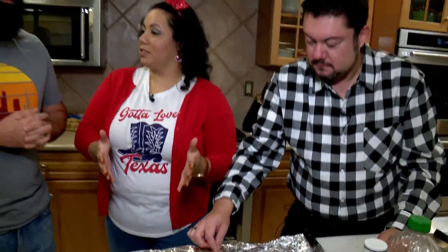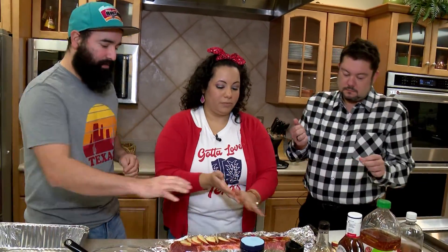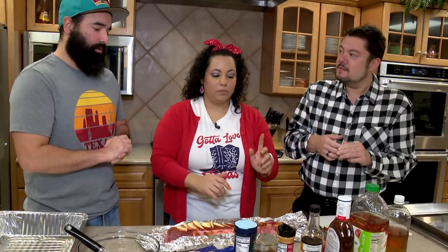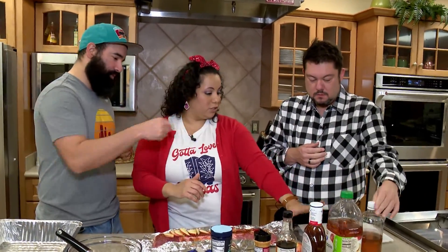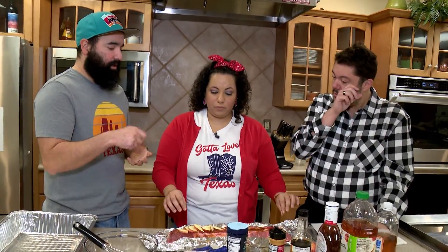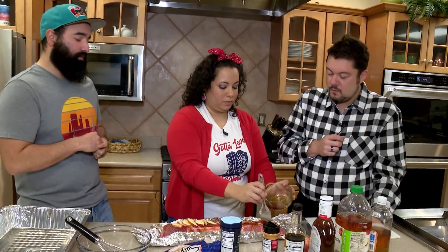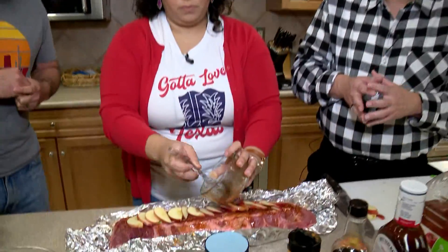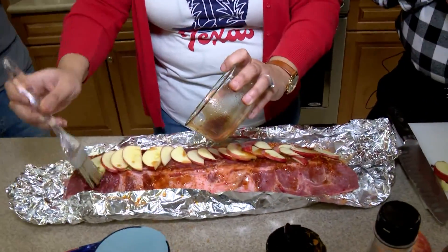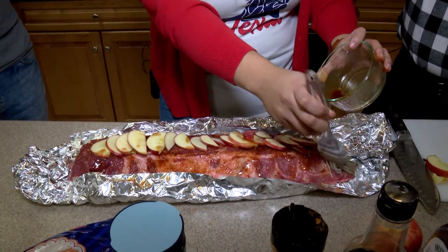Then we do make a little sauce. Normally it has some teriyaki sauce, some barbecue sauce, a little bit of apple cider vinegar. Once you mix it all in, you'll also add some brown sugar to it and then coat it over. Normally you'll leave this overnight or a few hours before you cook it so that it can soak in all the flavors. You're on your second bottle of wine before the food is even done — yeah, about this time.